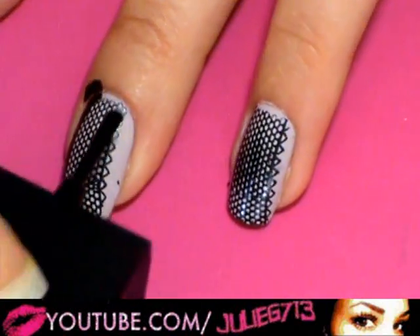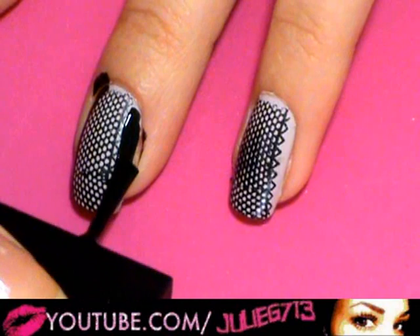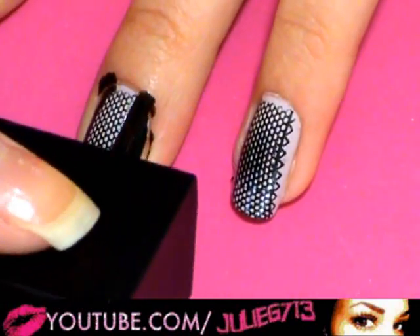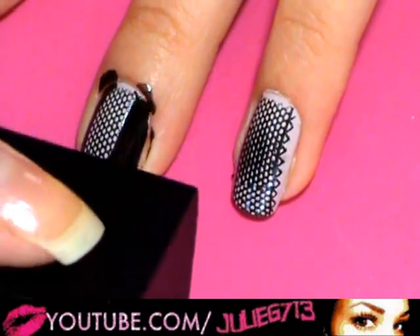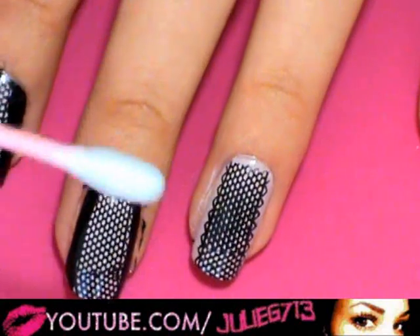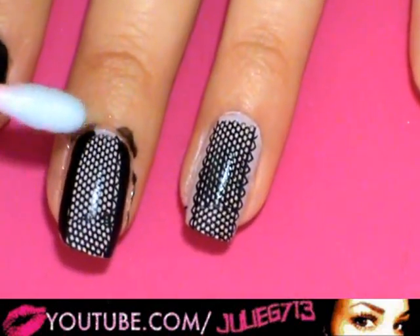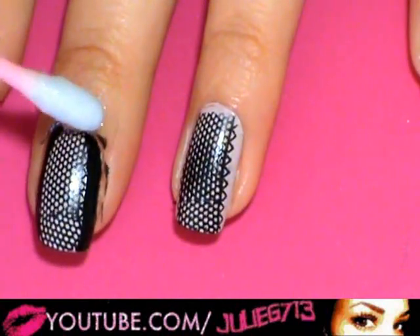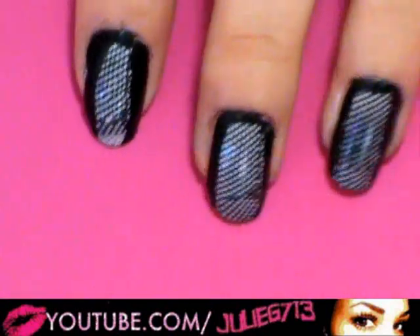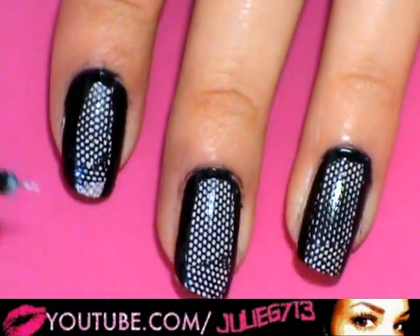Make sure you take your time with this just so it looks really nice and crisp. If it's messy it's not a big deal either — just kind of taper it inward, or if you want to do it straight down you can do that too. Get your q-tip soaked with nail polish remover and run that along right through here to clean up all those edges.